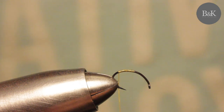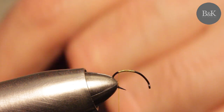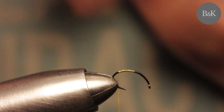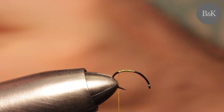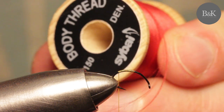One of the typical signs of the Yellow Sally is a red or dark red tag. The thread I use here is again the Veevus 16/0 in gold color, and I'm going to use red body thread for the tag - this one is from Semperfli.